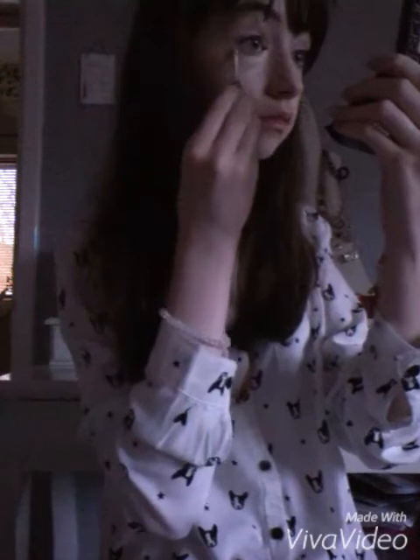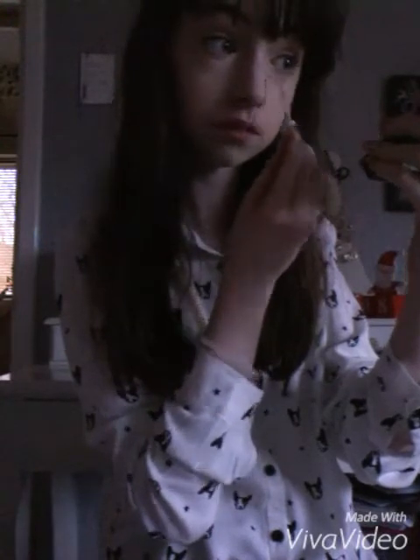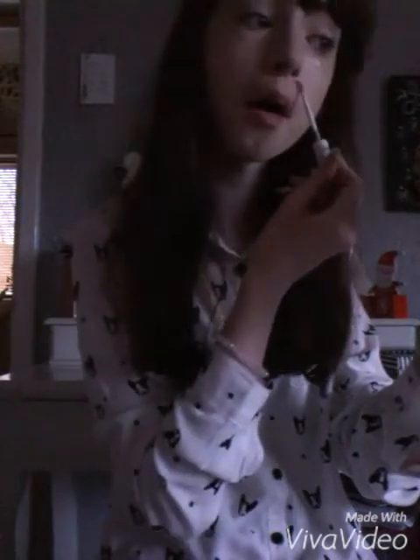Then I go in with my favourite concealer at the moment, which is the Miss Spotty Liquid Concealer. It is just the best concealer for highlighting and covering up under-eye circles, which I really need help with. It is just my go-to concealer at the minute. I have been using it way more than my Collection Last Infection Concealer, and I absolutely love it.